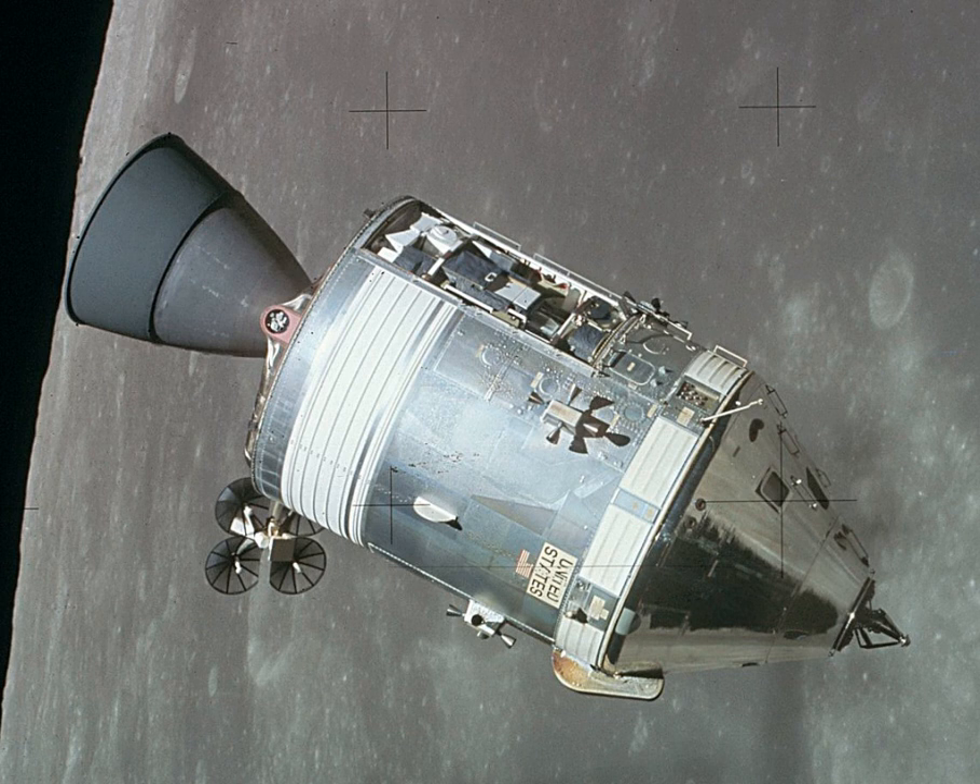In the upper end of the lunar module tunnel, the drogue, which was constructed of one-inch thick aluminum honeycomb core bonded front and back to aluminum face sheets, was the receiving end of the probe head capture latches.